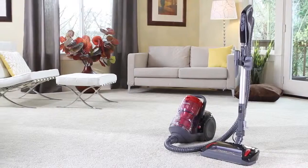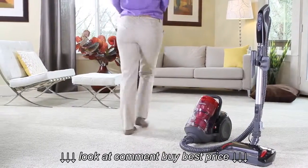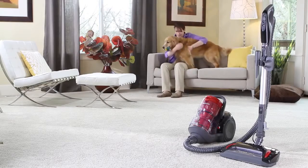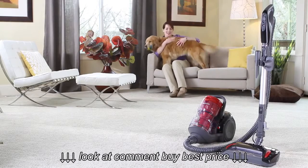The Panasonic Plush Pro with air infusion technology — a vacuum that truly cleans your whole home, including someone's new favorite room.